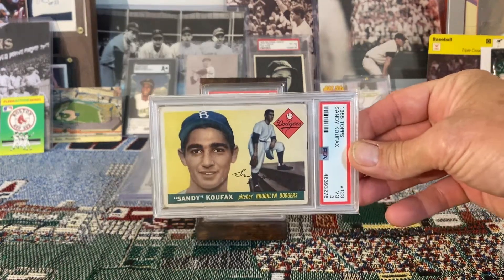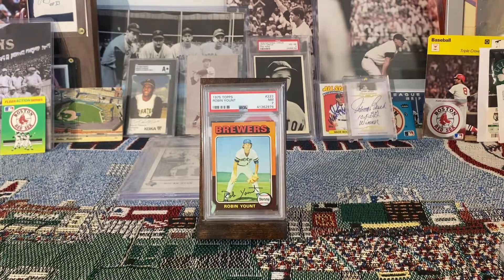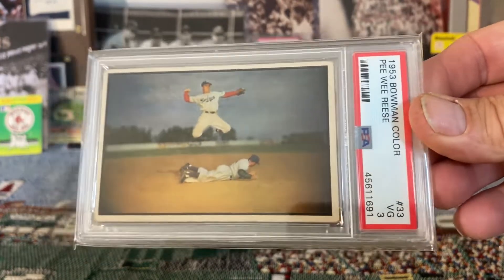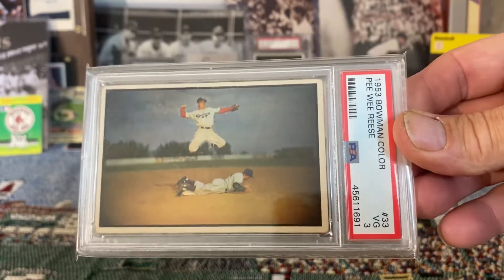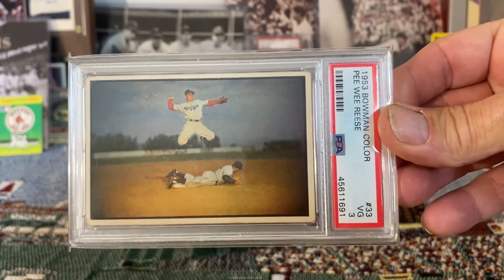For some horizontal options, what would be better than a 1955 Sandy Koufax? Or maybe a 1953 Bowman Pee Wee Reese — a beautiful card. I can picture that just hanging on the wall just like that, with a beautiful frame around it.